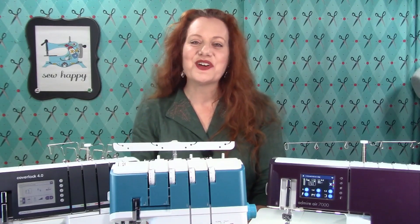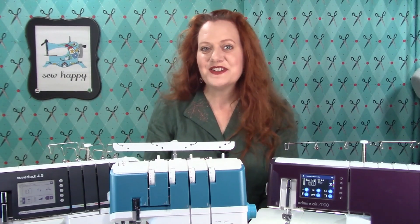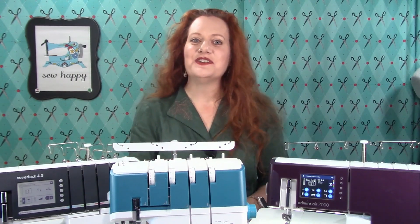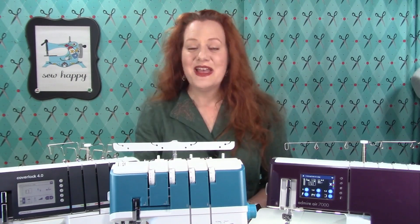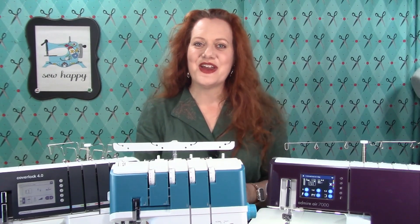Savvy sewists know that sergers are great for making sewing fast, easy, and professional looking. But there are lots of choices. How do you know which serger is right for you? My goal is to make using sergers fun and easy for everyone.